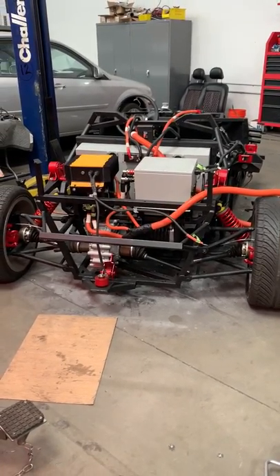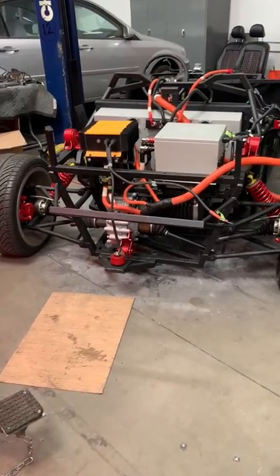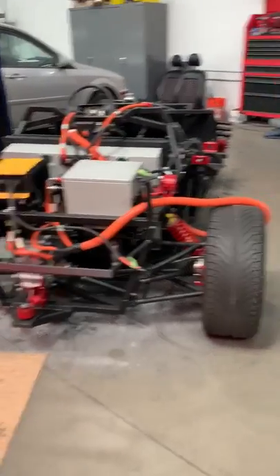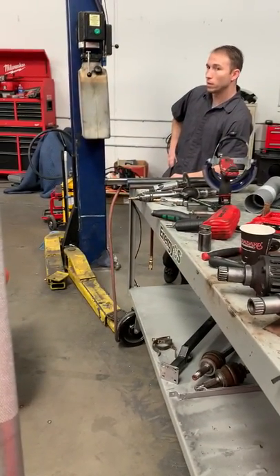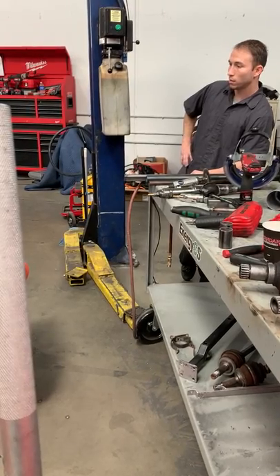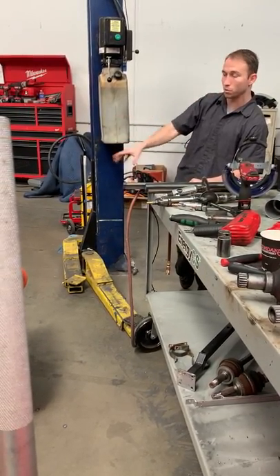So in your opinion, once this gets cleaned up, we're pretty much ready to complete it? Yeah, it's mounting all of the electrical control units and then modifying the wiring harnesses itself to fit this new chassis.